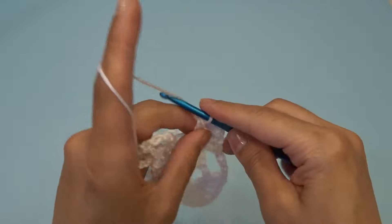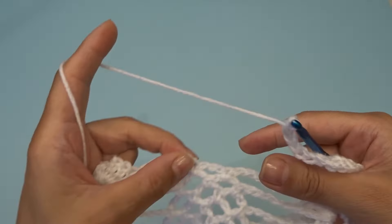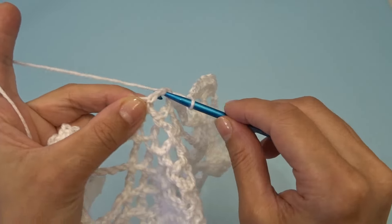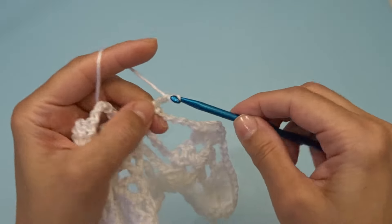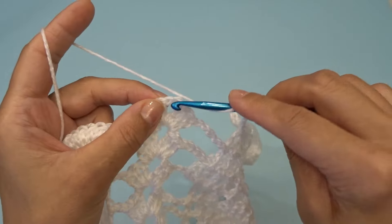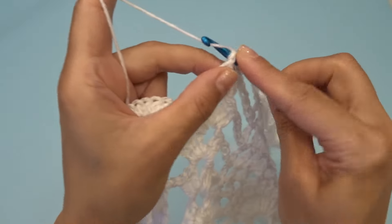Chain five, and right over here into this chain three space — we should only have one — you're going to work one single crochet. Chain five, find your chain two space and into that chain two space work three double crochets, chain two, three double crochets.